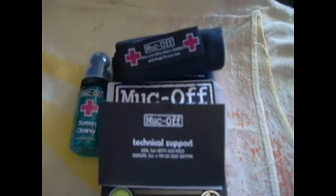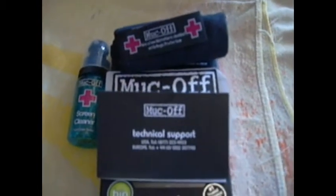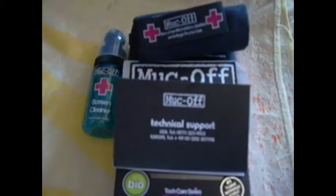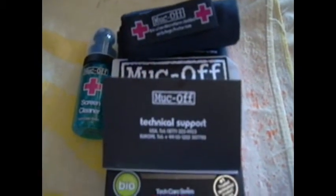I'll provide a link to the MucOff website so you guys can have a look at their products. Don't forget to smash the like button down below if you found this helpful. Subscribe, favorite — that definitely helps. I'll see you in the next one.